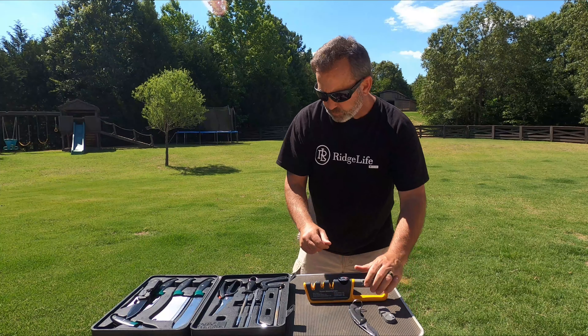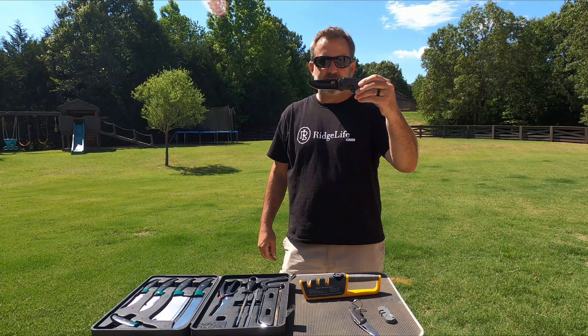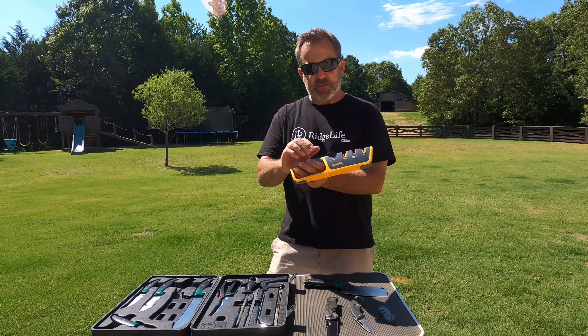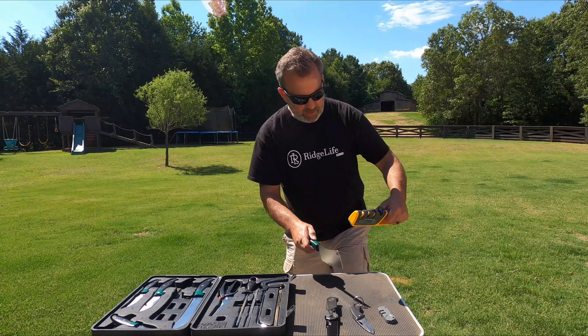We have several knives we're going to sharpen today. Here's the old Buck pocket knife with a serrated portion — we'll test out the serrated edge. I've got a Smith & Wesson M&P tactical knife, a quick assist with a nice tactical edge. And of course we have a paring knife from a butchering kit, plus a butcher knife — you can see I've messed this thing up on bones, so it has a lot of issues we need to overcome.